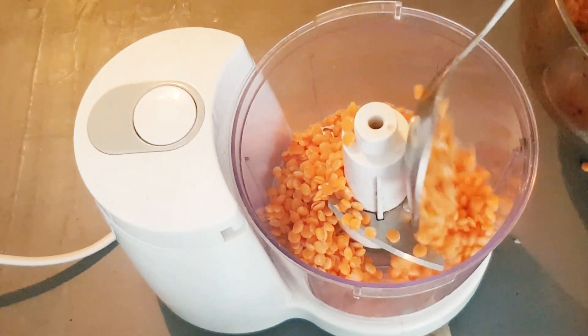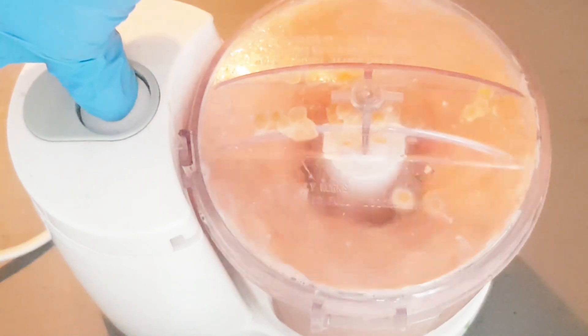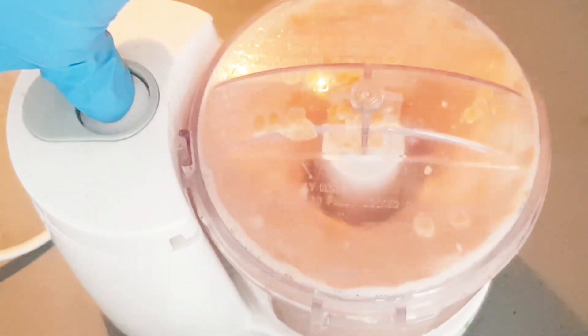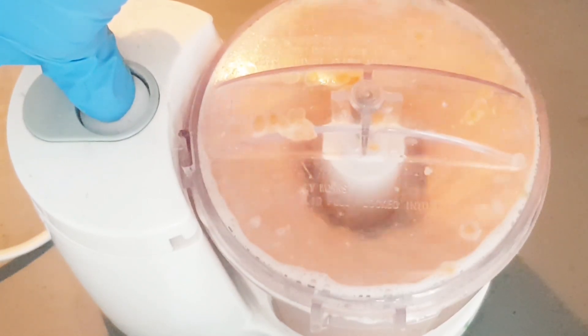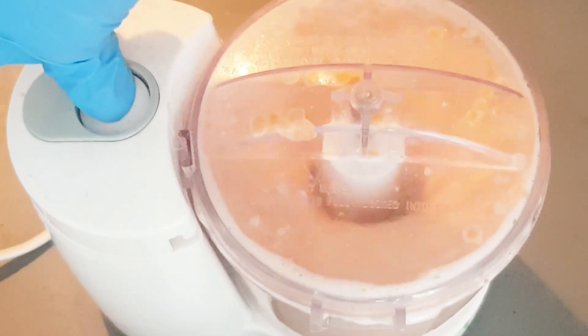When you blend this lentil, add a little bit of water. Some people never blend it — they keep it in water overnight, seven to eight hours. Then in the morning they add some besan or gram flour to make the recipe. This is a red lentil recipe, or lentil pakora.